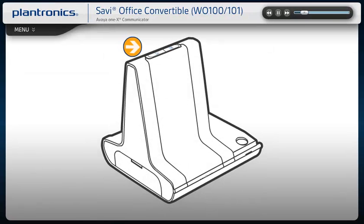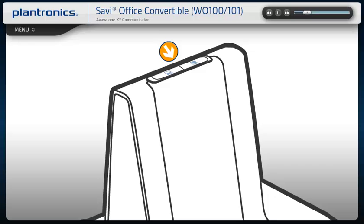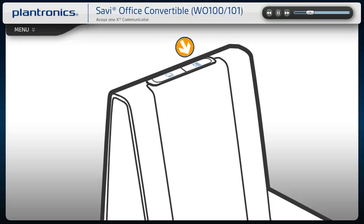On the top of your Savvy Office base, there are two call control buttons. Press the desk phone talk button on the right to initiate, answer, or end a call from your desk phone. Press the base talk button on the left to initiate, answer, or end a call from your PC. To switch between your desk phone and PC audio, press the base talk button of the device that you want to switch to for less than one second.